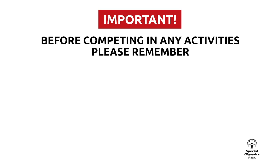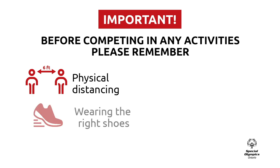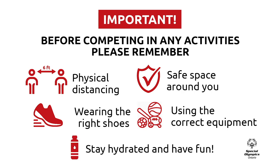Before participating in the following activity, there are some important things we want you to do. Please remember to practice physical distancing of at least six feet from anyone outside of your home. Wear comfortable and proper shoes. Make sure you have an open space around you with no objects or obstacles in the way. Use the proper equipment or alternative objects you can find in your home. And last, stay hydrated and have fun.